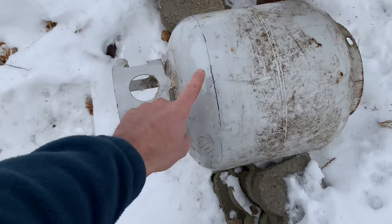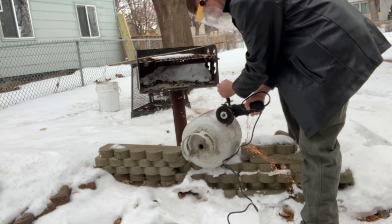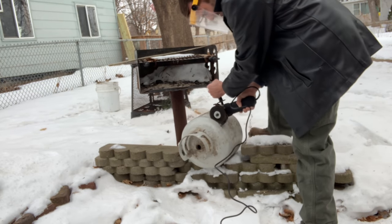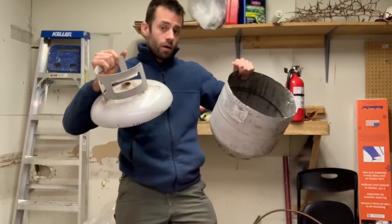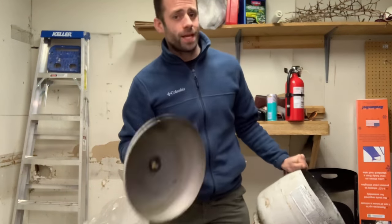Now that the gas is purged out, made a mark on the top — time to cut the top off. We got the top cut off. Now it's time to cut the vent hole in the top part.